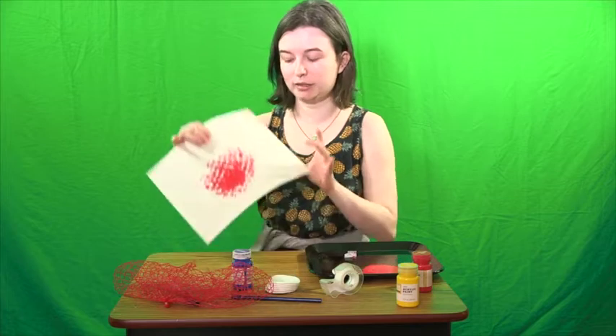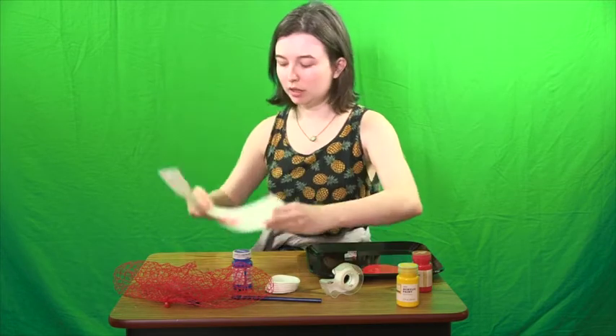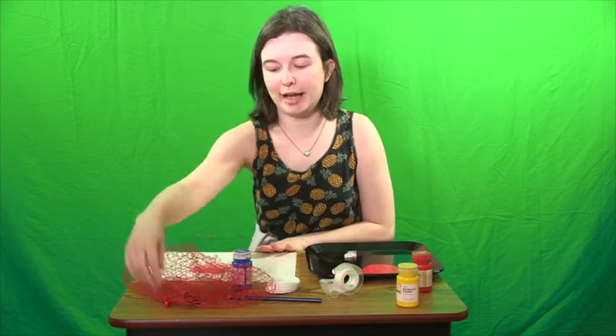Now that we have our nice fishy scales, let's go ahead and add some details to our fish. What are some body parts that we have that fish also have? Eyes and our mouth. Fish don't normally have noses or ears, but this is your chance to get creative — I will not judge you.